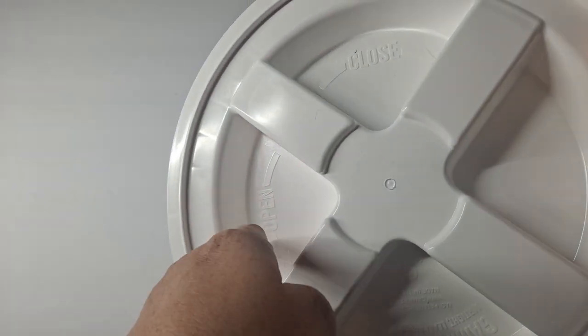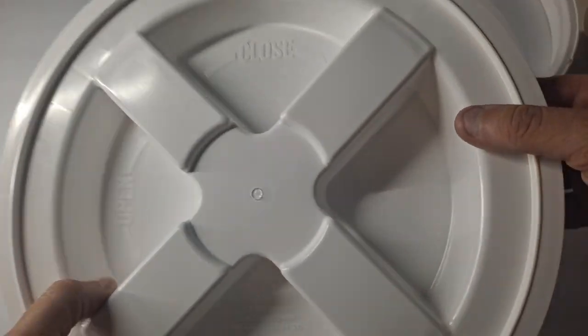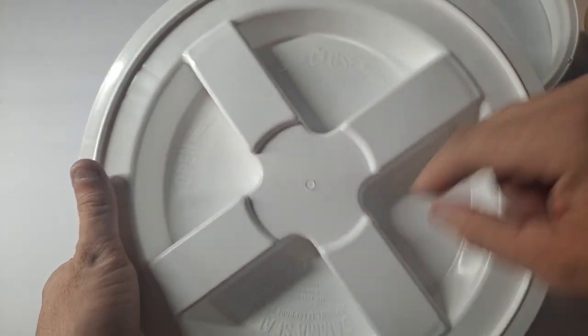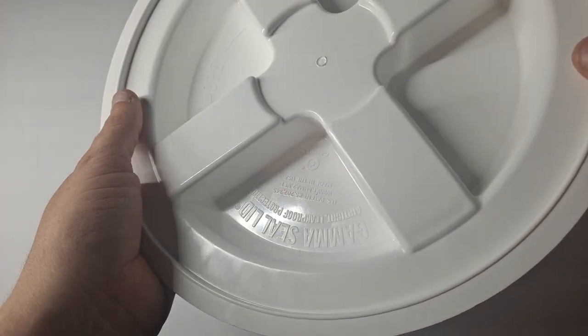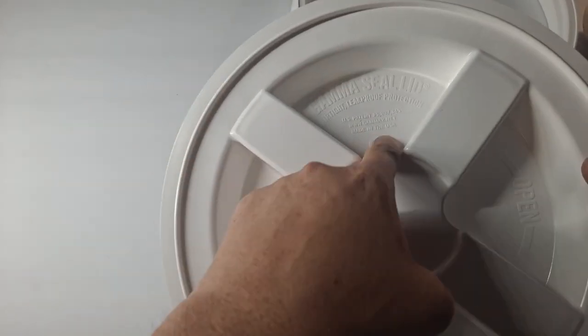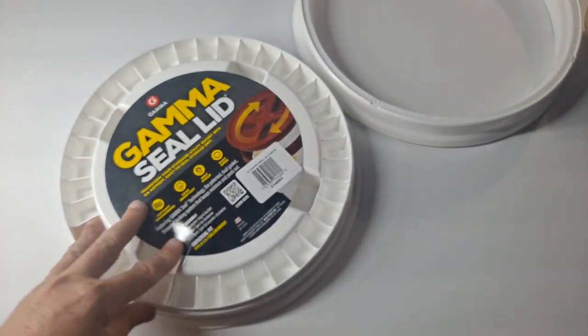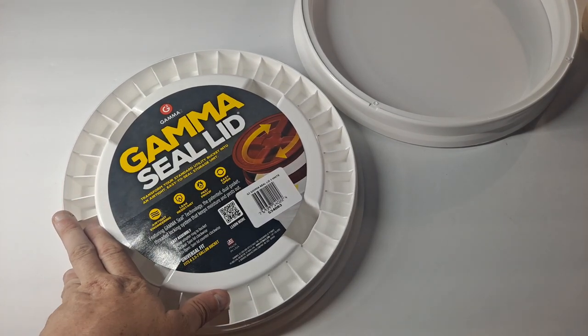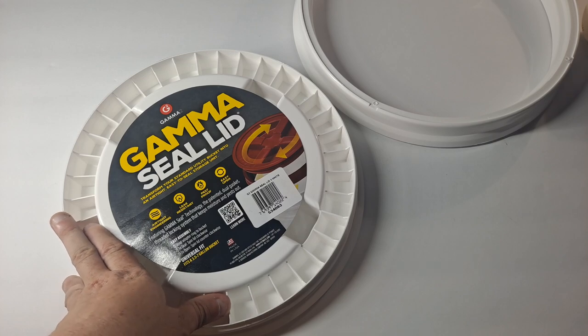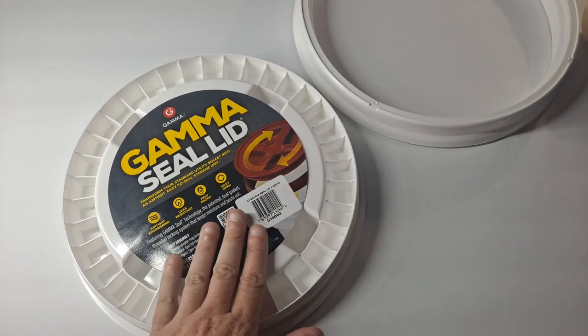The lid is labeled counterclockwise to close — sorry, clockwise to close and counterclockwise to open. The Gamma Seal lid provides airtight, leak-proof protection and is made in the USA. You can get them locally or all over the place online — Google has millions available in all different colors. There are even some with sparkly colors and rainbow stripes.